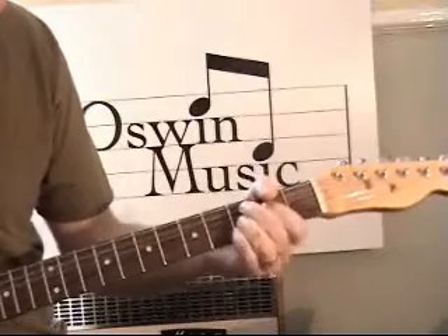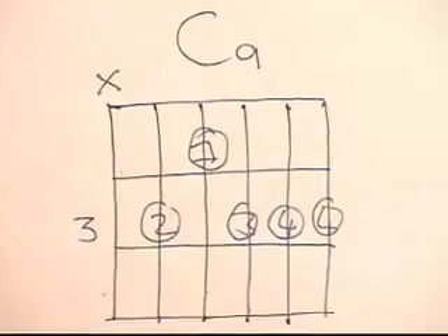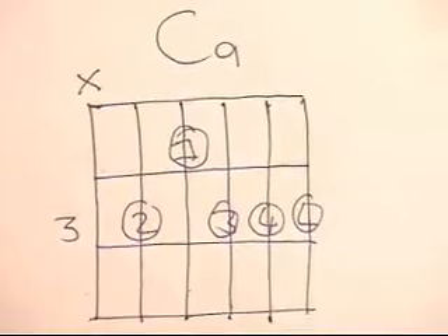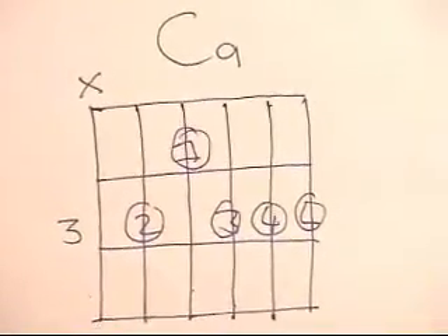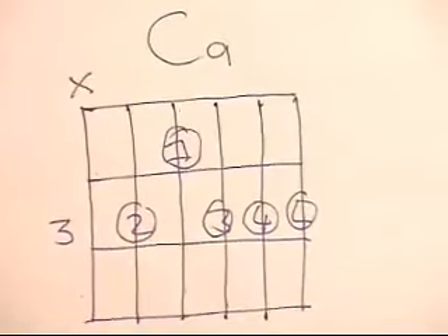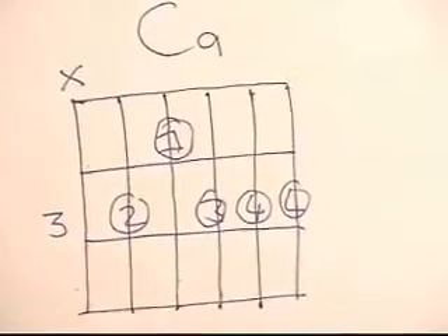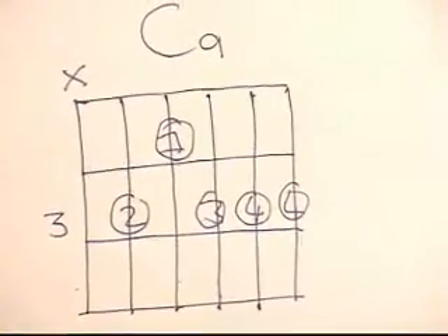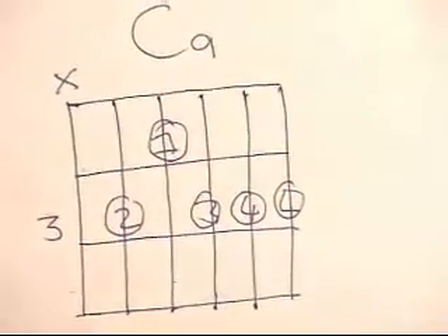I'm going to explain what this C9 chord is in a moment. Can you just zoom in on that, please? Okay, this is a C9 chord. If you put your pause button on your YouTube facility just for a few seconds and study that, or write it out — whatever is useful, do so. I've got things about copyright laws and things like that, so I'm just showing you shapes at the moment. That's how we're going to do this C9 chord.